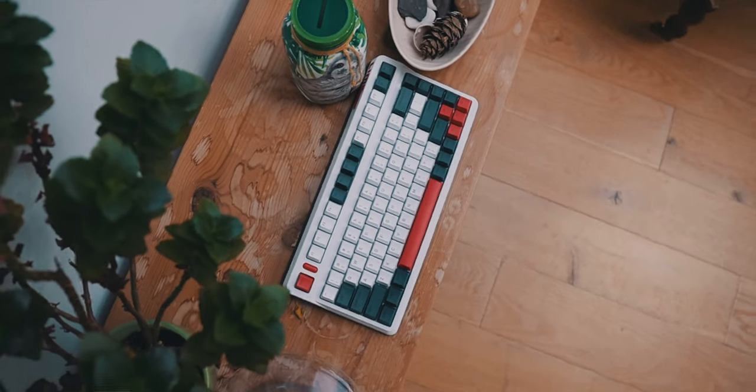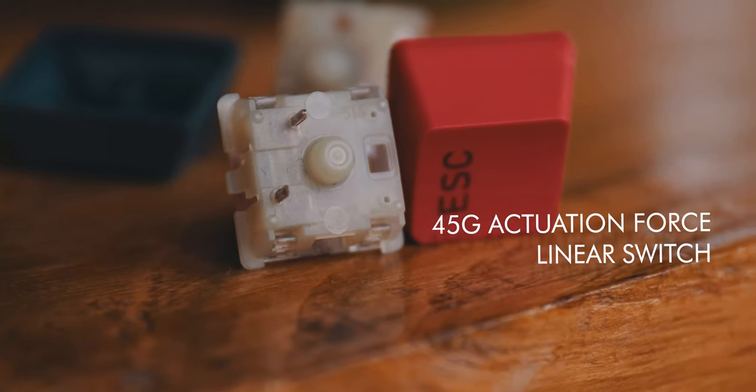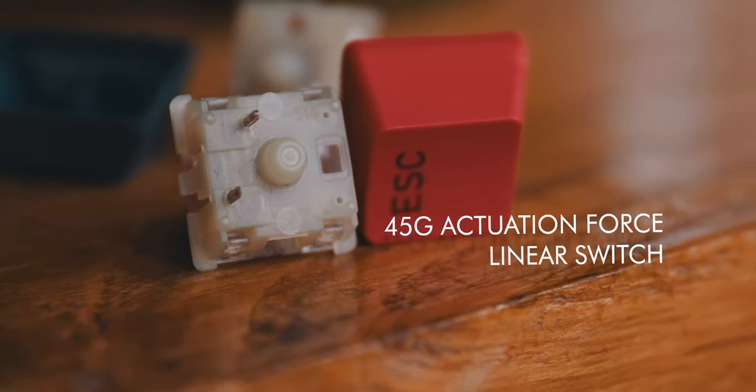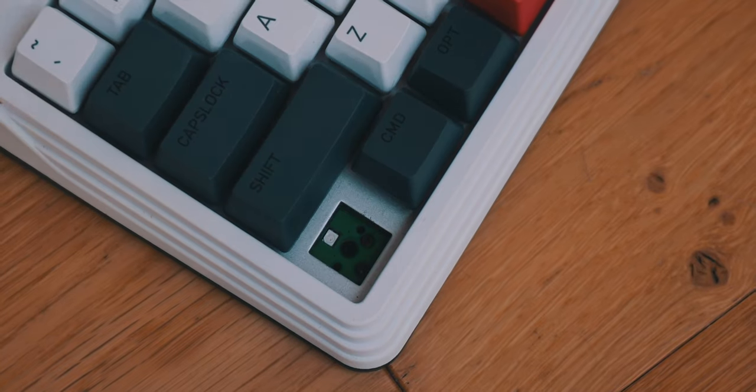Seriously, this thing is so quiet, but it doesn't feel mushy — pretty much exactly what I want. And while I probably will lube these switches later, they already feel pretty nice. These switches have an actuation force of 45 grams, so they're pretty light linear switches. And in my opinion, these things sound amazing. Also, if you want a different switch for the space bar or the escape key, since it's hot swappable, you can simply just change one switch without taking the whole thing to pieces. Love mechanical keyboards — good hobby.